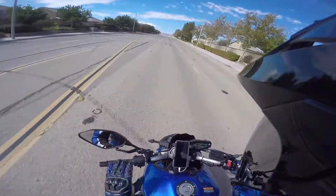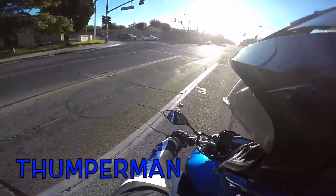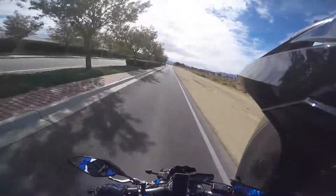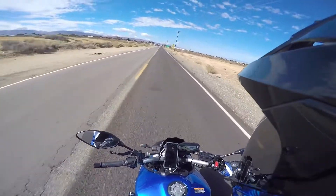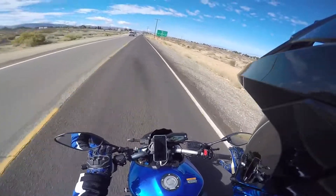Whoo, this thing is wicked! This is literally a different bike now with this tune, it's crazy. A mode is like ridiculous now — it's so much snappier.